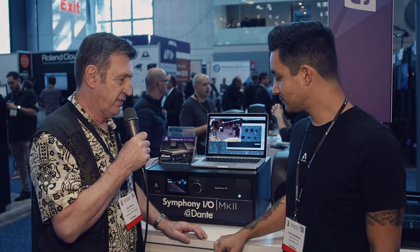We're at the AES show on the Apogee booth and I'm here with Carl. He's going to show us a new version of Symphony.io, this time with Dante.